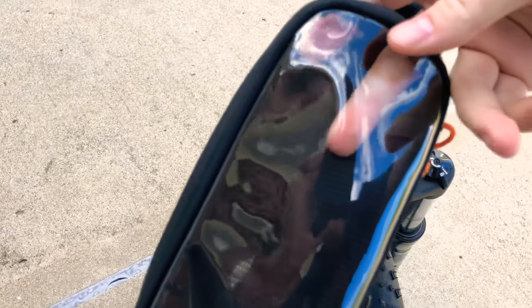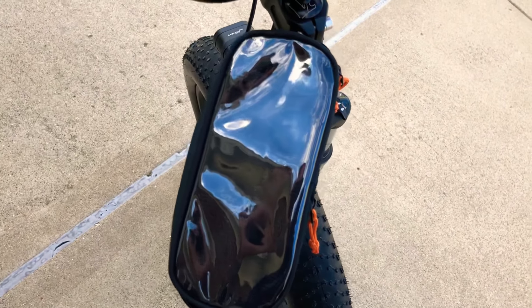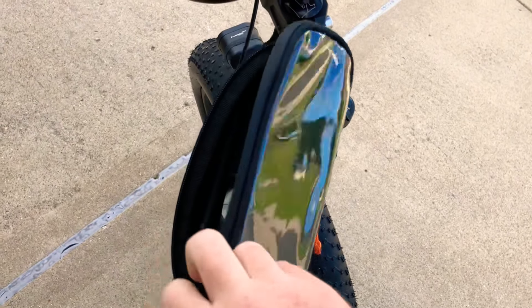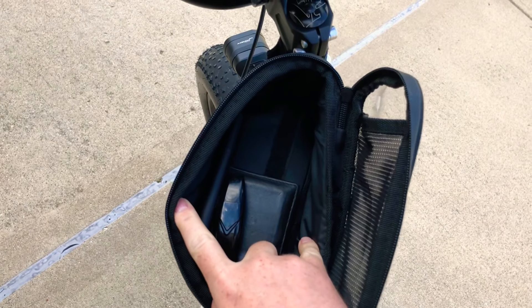I have an iPhone X and with my case on I can get it in here, but it's a lot of work — it's really hard. If I take my case off it probably won't be a problem. And actually I can get my Glock 43 with the flush magazine in here also — it goes out a little bit but it will zip.